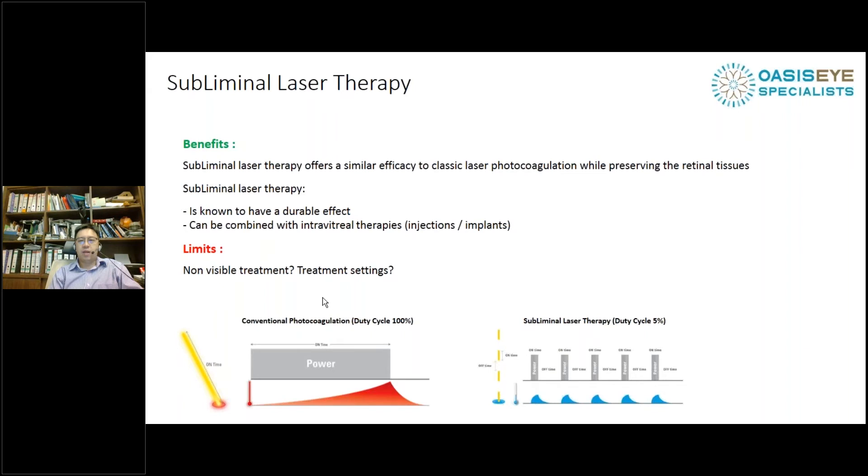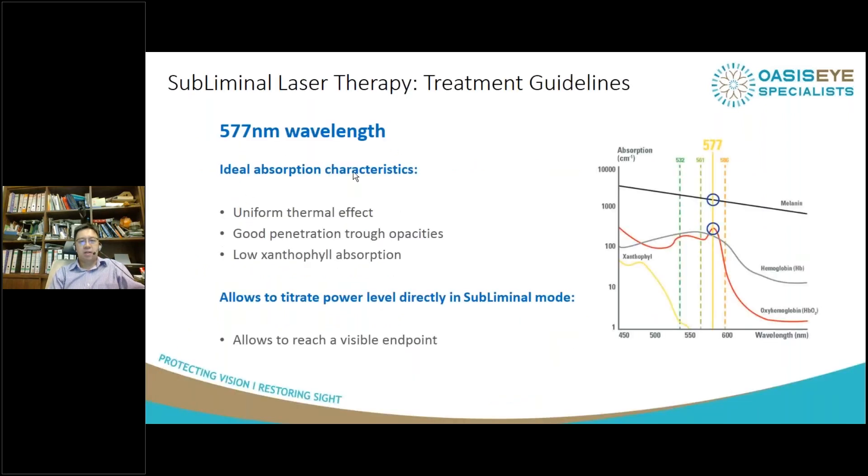There are limitations — we can't see where we are treating. There's been constant debate in the last few years over what treatment settings we should use. I would like to emphasise that the 577nm wavelength is the best approach for subliminal laser, because you're working on the macular region and you have low xanthophyll pigment absorption with this laser.